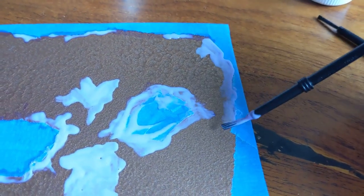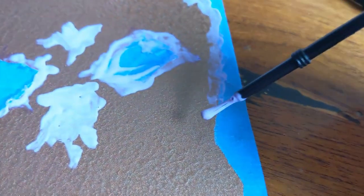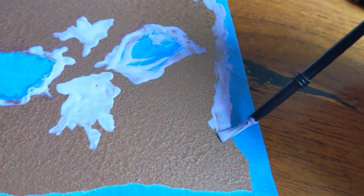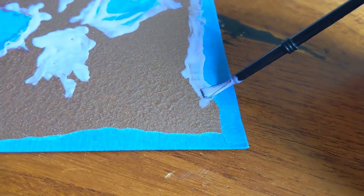Try not to get this stuff on your clothes or your table or anywhere but the piece because it's annoying. It does get off really easy once it dries, but having to wait till it dries is a real pain.